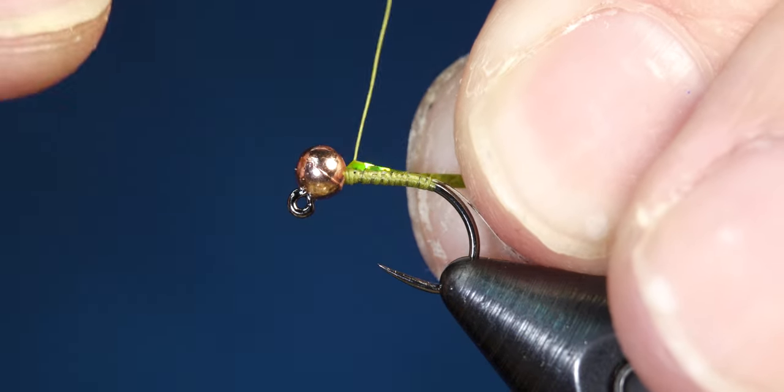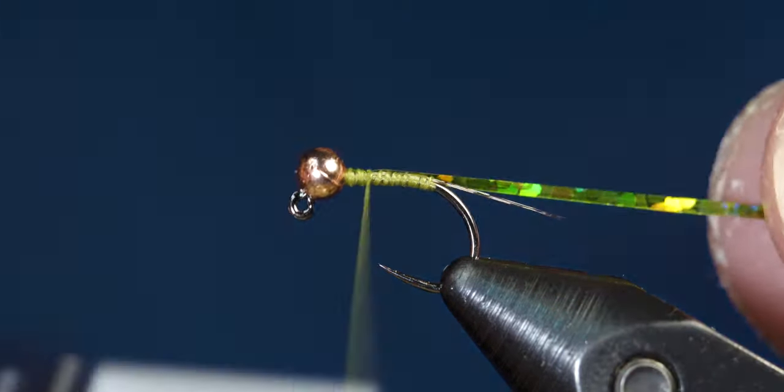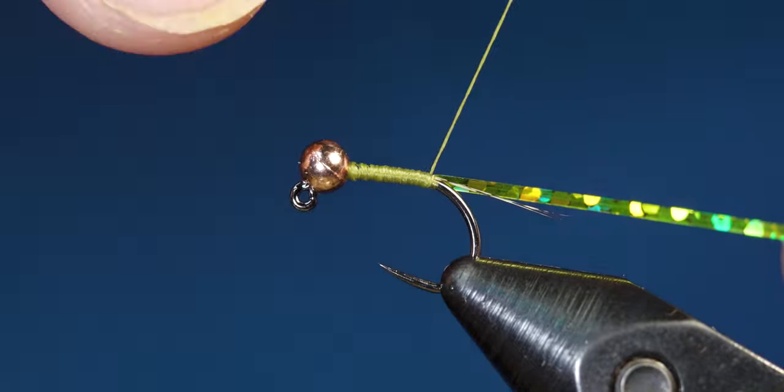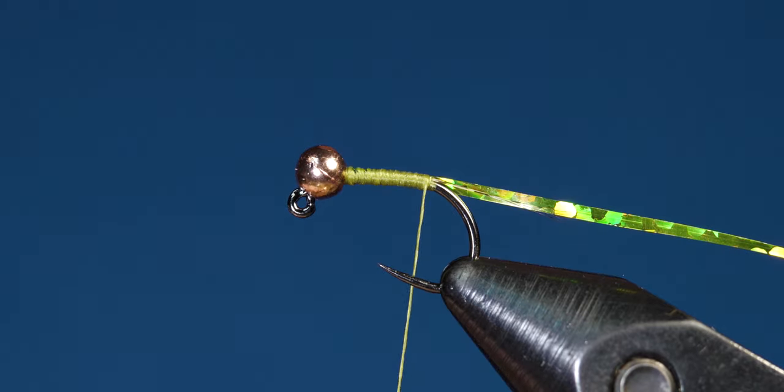Pull off a strand of your hollow tinsel and secure it behind the bead. Wrap it all the way back to where you tied in the tail and stop there so you can tie in the ribbing next.